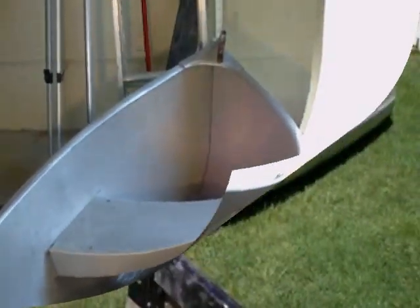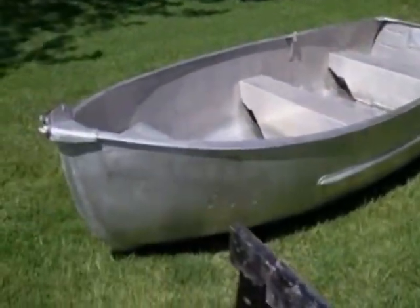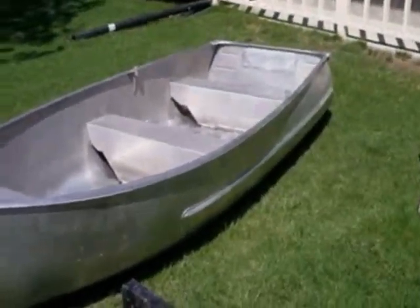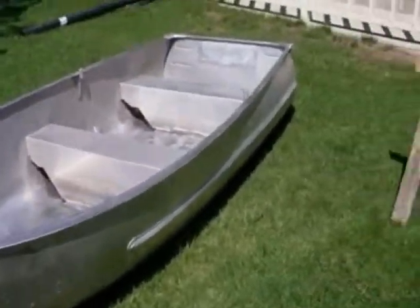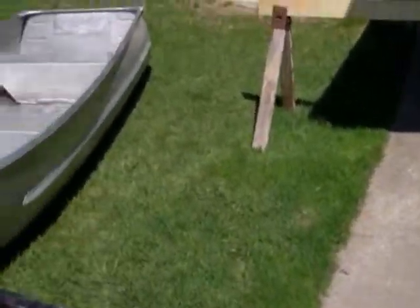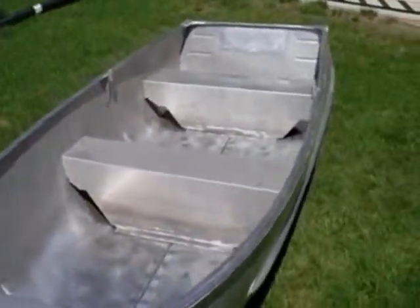I just got done putting it up on sawhorses and filled it with water over pavement so you could see if anything was going to leak or not. After I filled it up halfway with water and got the plug put in, there were no leaks. I don't have to fix any leaks — it's solid. Just set a couple of sawhorses up, throw it on there, fill it up with water, and that way you can tell if you have leaks or not, and if you need to patch anything up.